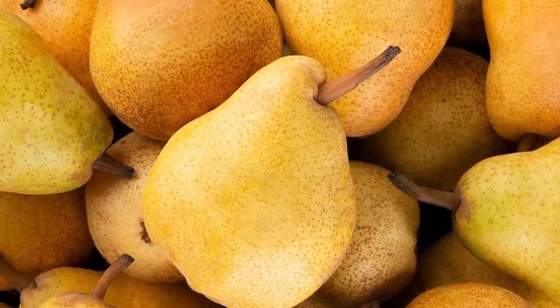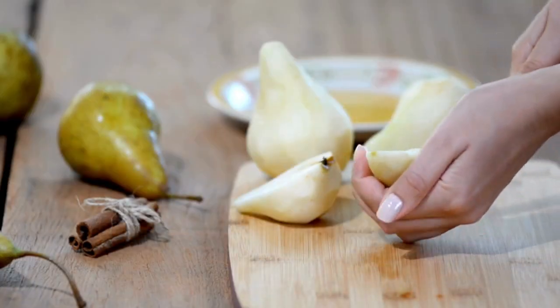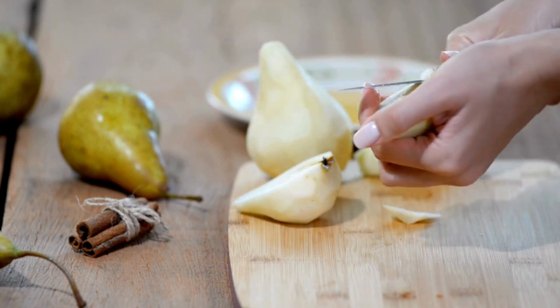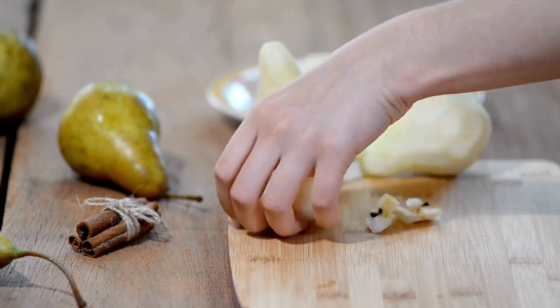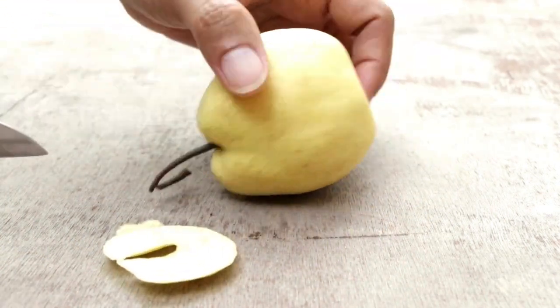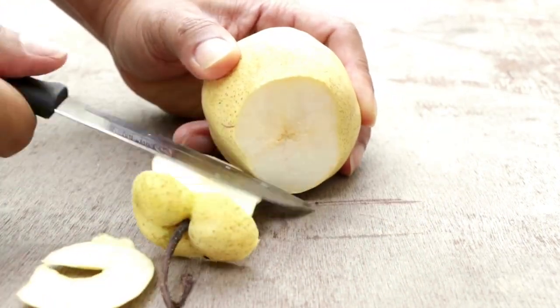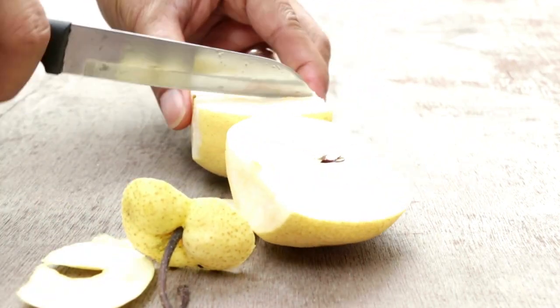Pear. To cut the pear, start by slicing it in half lengthwise from the stem to the bottom. Next, remove the core using a melon baller or a small spoon to scoop out the core and seeds from each half. If you prefer pear slices, cut off the top and the bottom, place each half cut side down on the cutting board, and slice them to your desired thickness for salads or snacks.